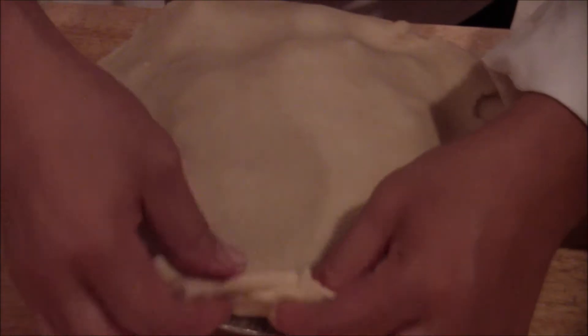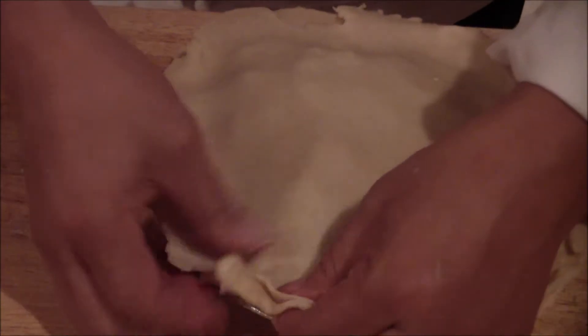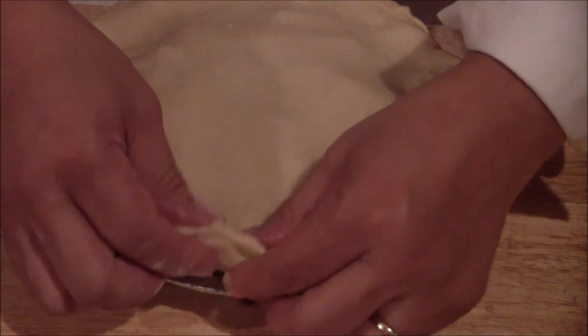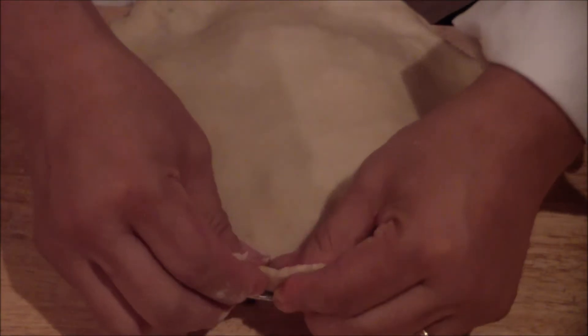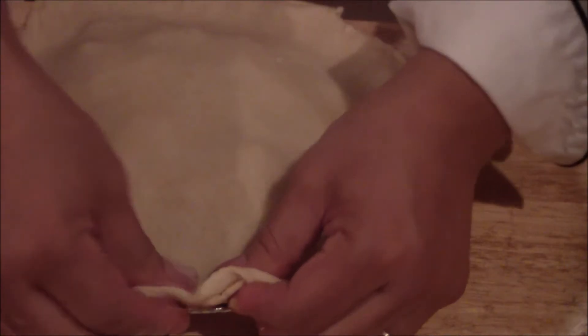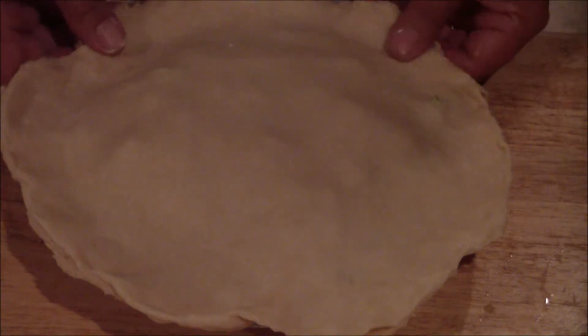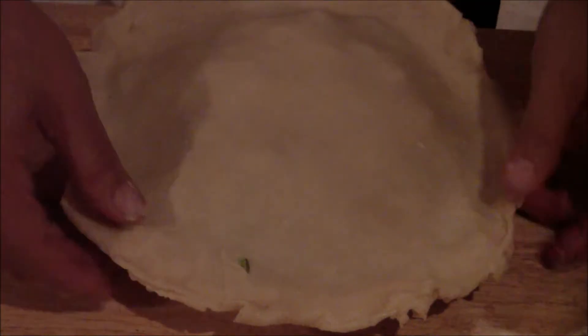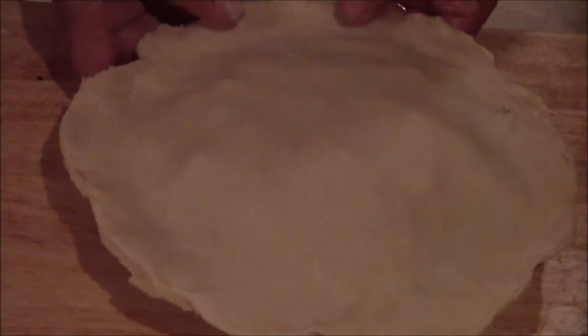You want to crimp the edges — pick them up and place them together so they come out. Once you've done that, you can begin to shape it. Several ways you can do this. What I like to do is use a knife to cut any excess edges off.